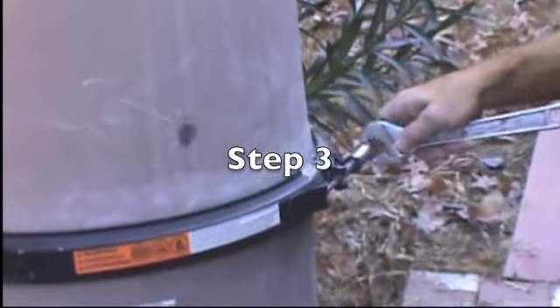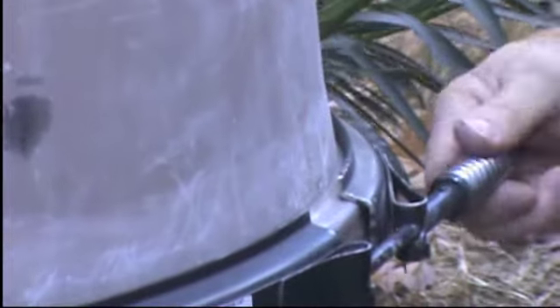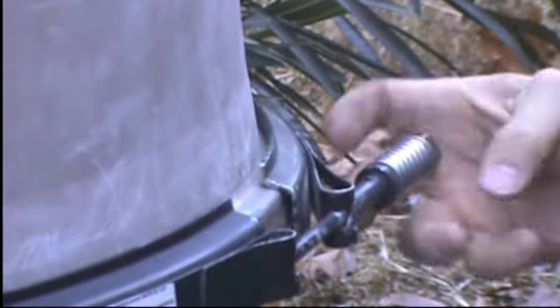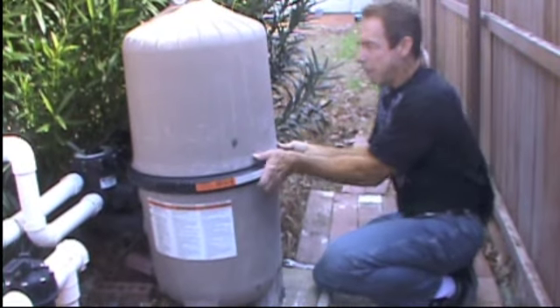Number three: loosen the nut and remove the band.